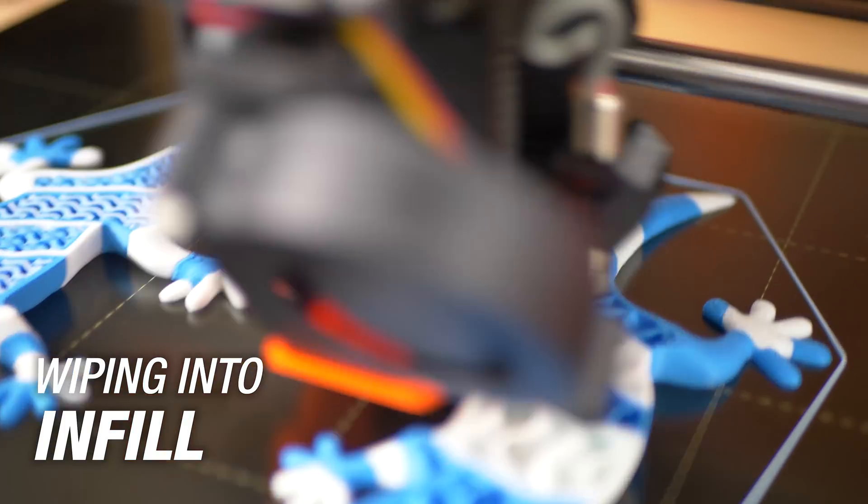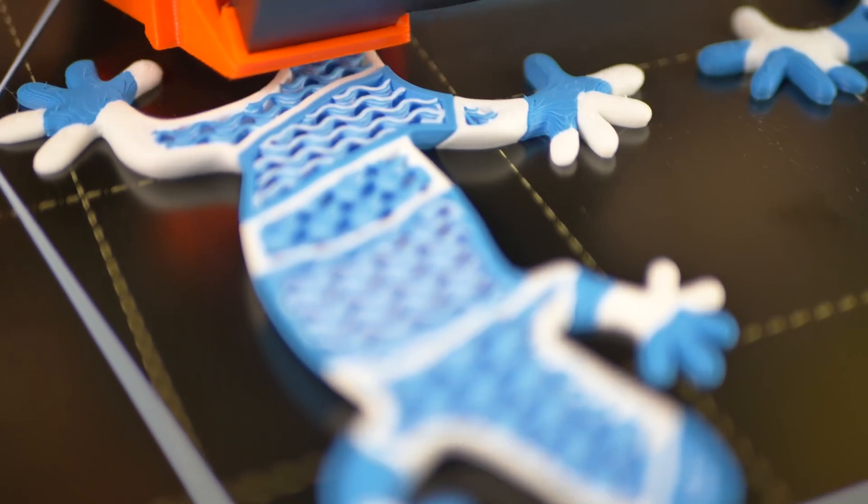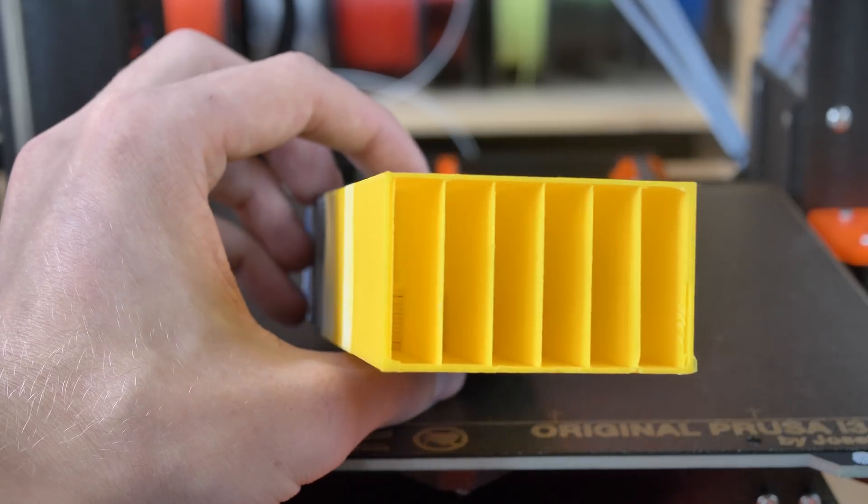One of them is the long-awaited wiping into infill. If enabled, as much of the wiping as possible will happen inside the object's infill, leaving the wipe tower often almost hollow.